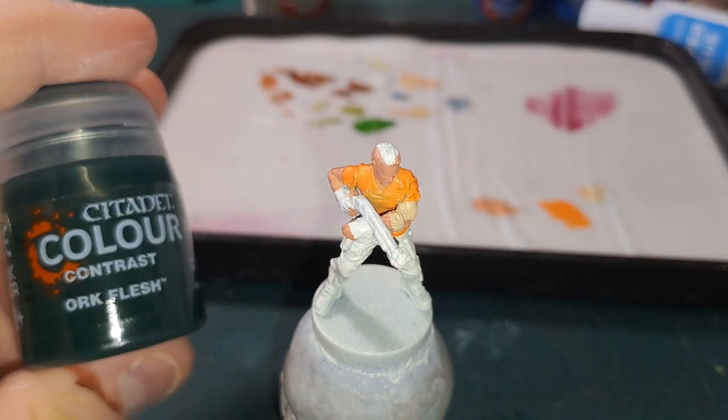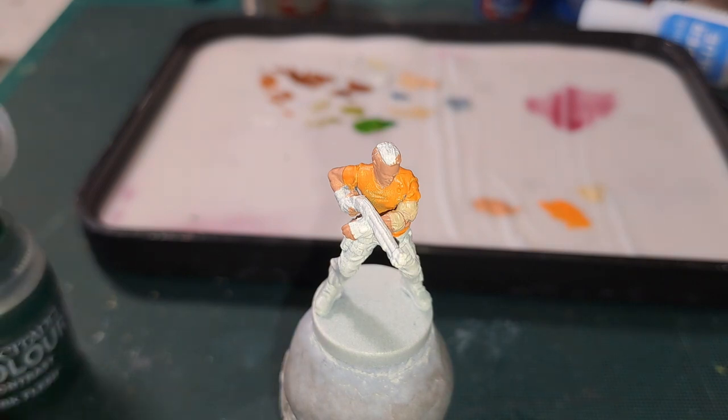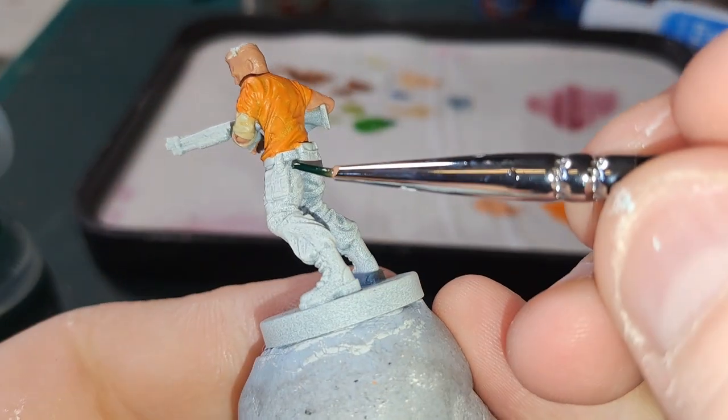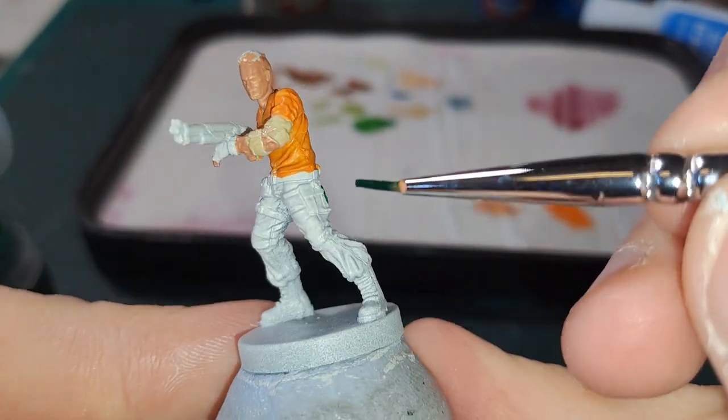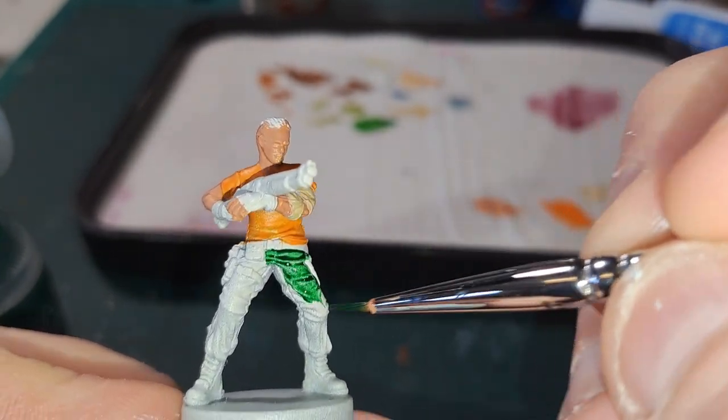Next up for his trousers we are going to go in with Ork Flesh. It is quite a dark green which is what we want for him. Don't worry too much about going on the pouches and stuff because they are going to be black. I'll get this on and we will be back.